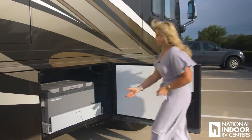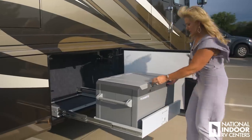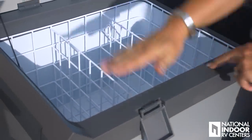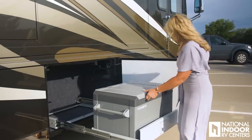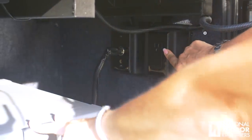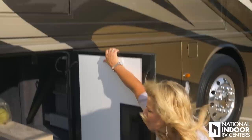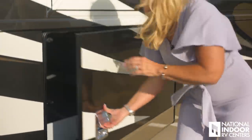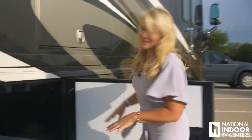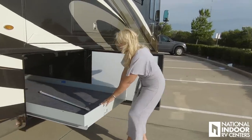Here we have our Dometic freezer on a nice pull-out tray that extends well beyond your slide — look how far that comes out. You can make this a deep freeze or use it for just drinks; if you're tailgating, you can set the temperature. You also have a 110 outlet right here in the freezer compartment. Next we have a pass-through storage space with no tray, giving you lots of room. The pass-through tray is an option you can add when ordering the Dutch Star — most customers do it, and we always put it in our stock units. You can simply pull it out from the passenger side or the driver's side.